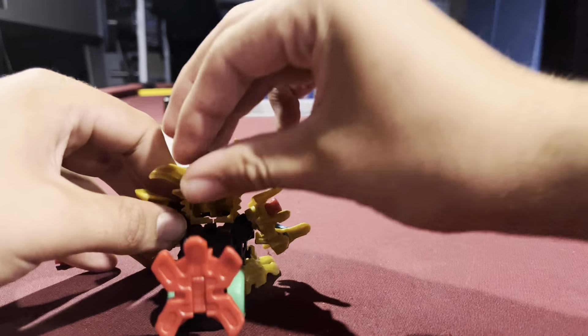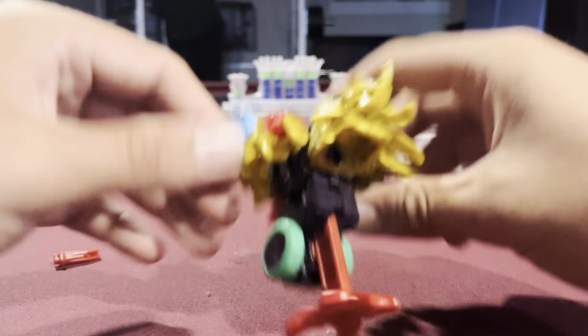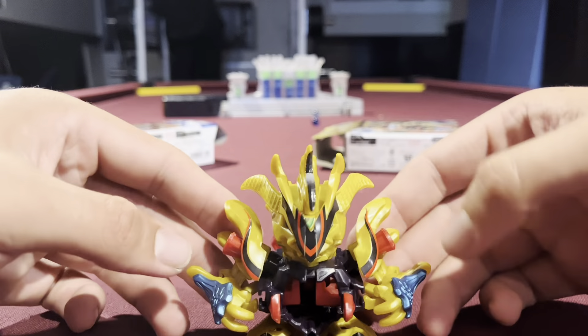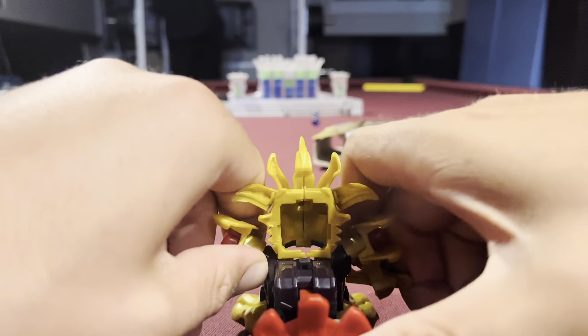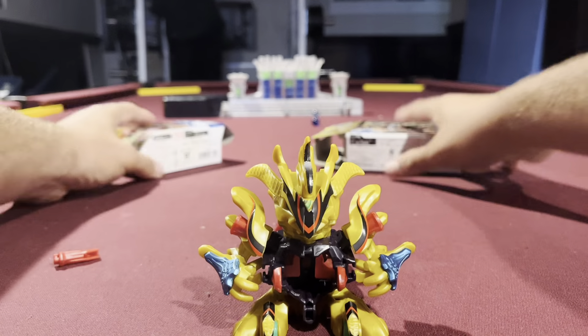I wonder if you can just shoot it. And then the emblems — I think you push. Oh, this is cool! So they activate when you pull them back, so it's like the claws are opening. So let's try that now. Yeah, it's definitely actually pretty powerful. Let's do a power test.